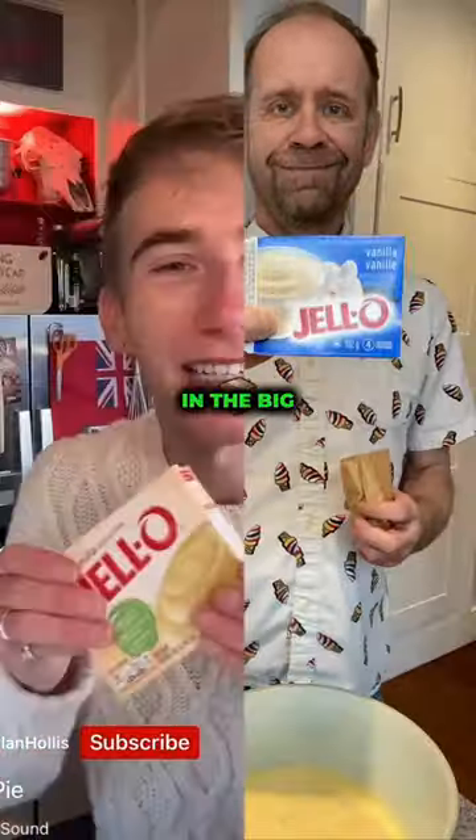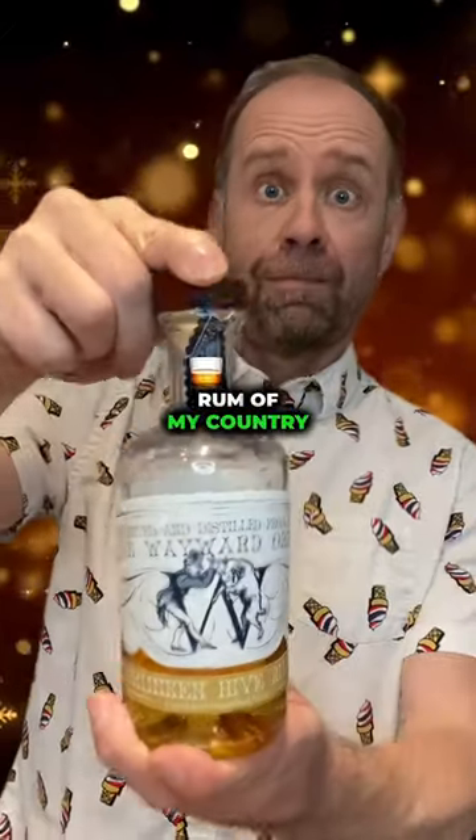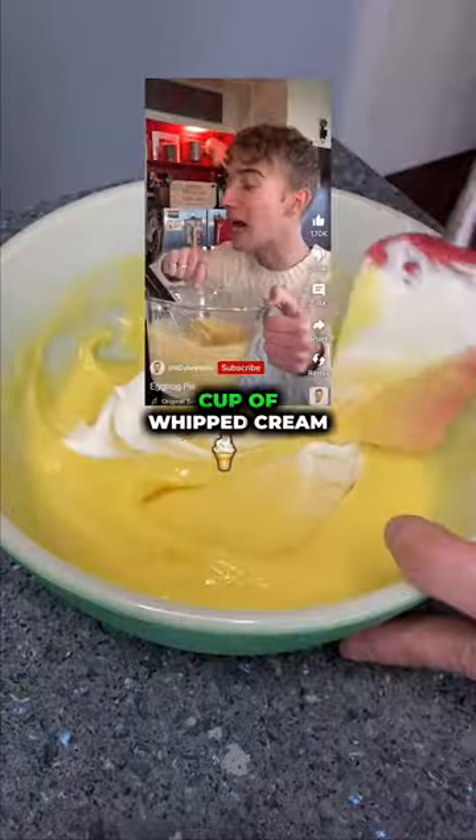Starts with two cups of cold eggnog. Now we mix in a big box of vanilla pudding. This is the rum of my country. Mix until it's thick. Fold in a cup of whipped cream.